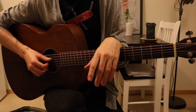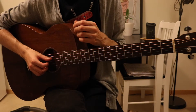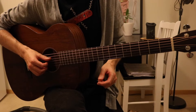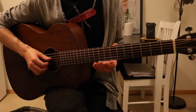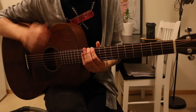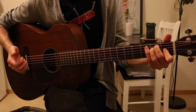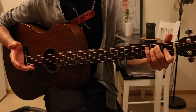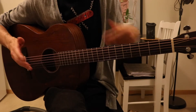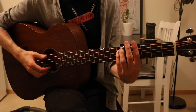Hello and welcome to the guitar lesson for 'I Found' by Amber Run. This guitar is tuned down one half step, so that's E flat. In this lesson I'll call that an E, naming the chords as if it were standard tuning. We'll start off on a G sharp minor.